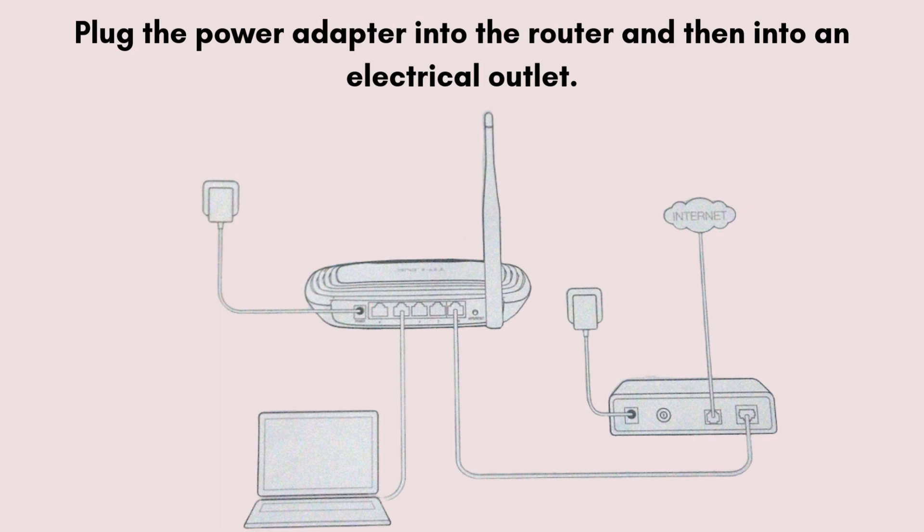For PC connection, optionally you can connect your computer to one of the router's LAN ports, usually yellow, using another ethernet cable. Alternatively, you can connect via Wi-Fi.